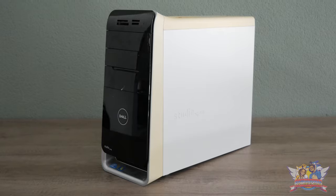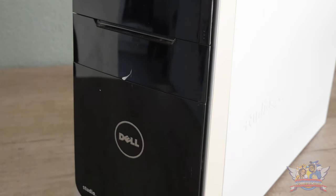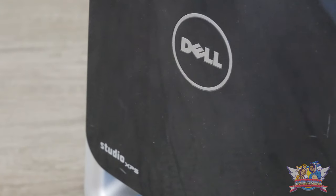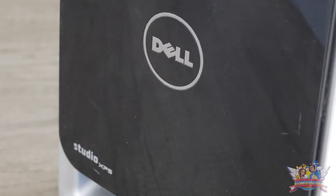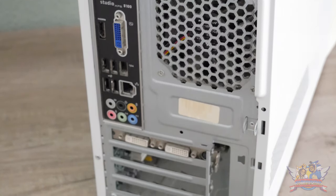Every once in a while I feel the urge to do a project. One particular project I wanted to do was refurbish or upgrade an old PC. Lucky for me, my sibling had an old Dell XPS 8100 that he hadn't used for over a year, so I picked it up and made this Dell my new project.